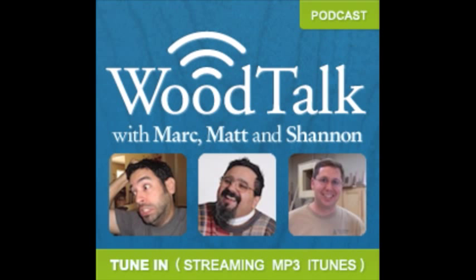Welcome to Wood Talk number 152, for October 7th, 2013. On today's show we're talking about essential hand tools for power tool woodworkers, router speeds, keeping a sharp edge on your tools, and using bandsaw blades for hand saws. But before we get to all that, let's hear a quick word from our sponsor.